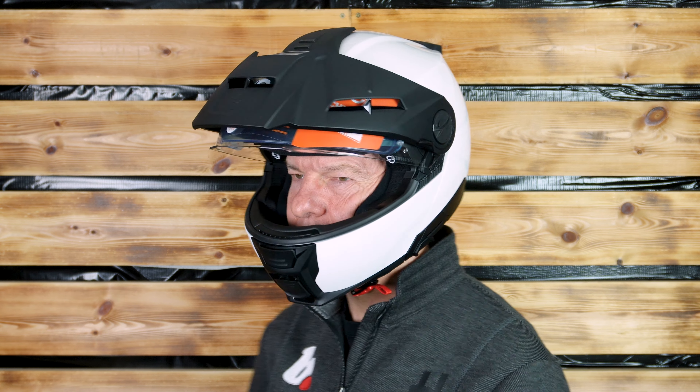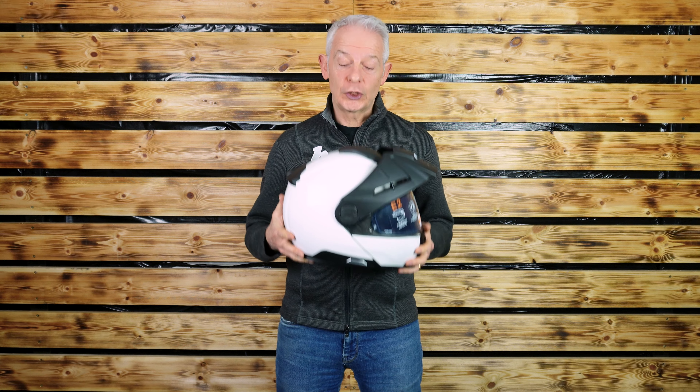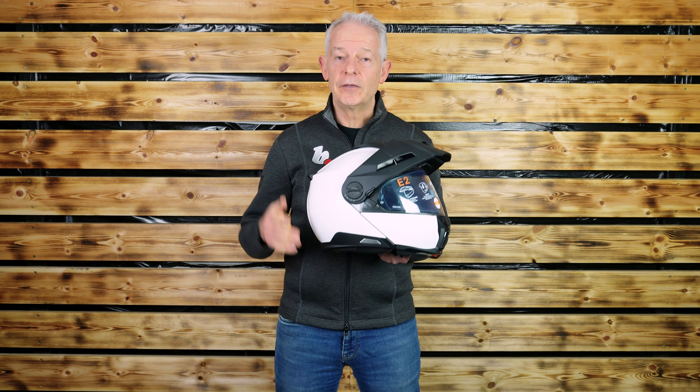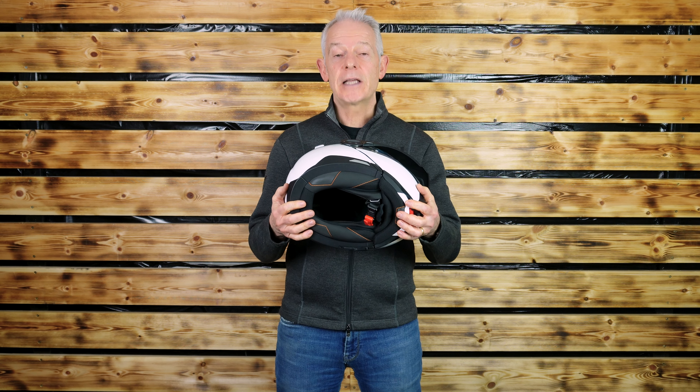It is based on the excellent C5 helmet. Let's first of all talk about the shell as the first part of the safety. It is a 2206 approved helmet, achieving the latest standard. The helmet is fiberglass reinforced with carbon fiber, which adds strength and keeps the weight lower. The EPS lining — the second part of the safety story — the expanded porous lining inside, is multi-density; two densities to be precise.